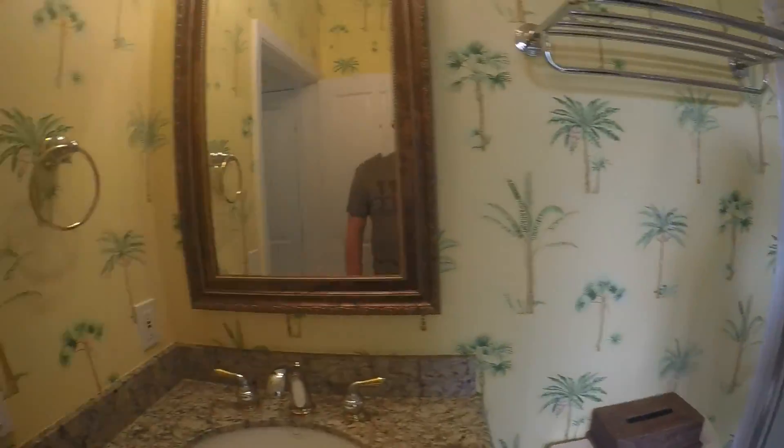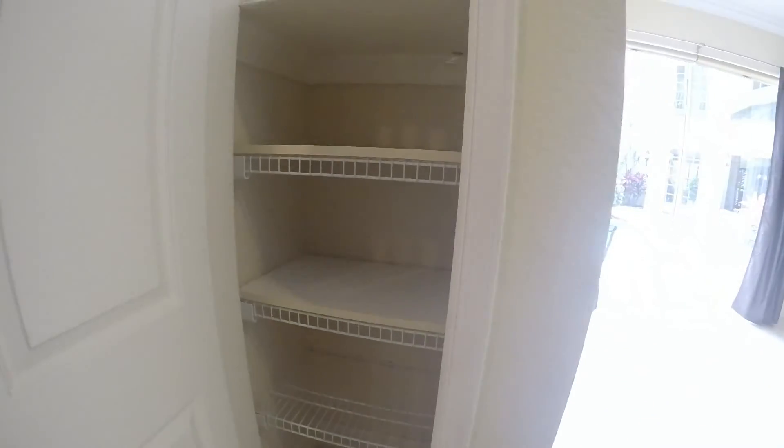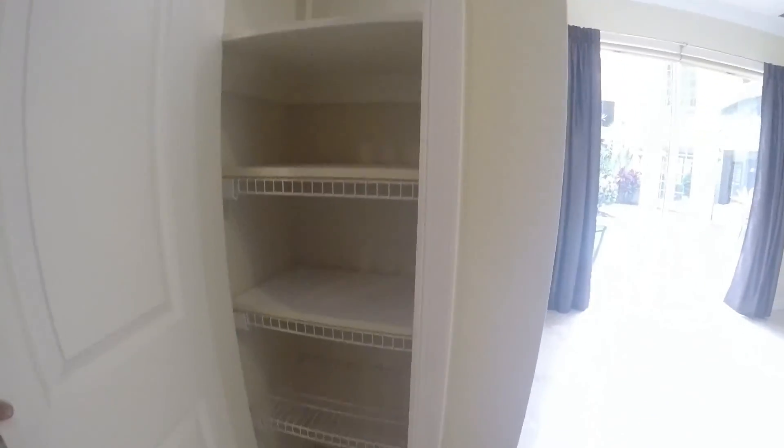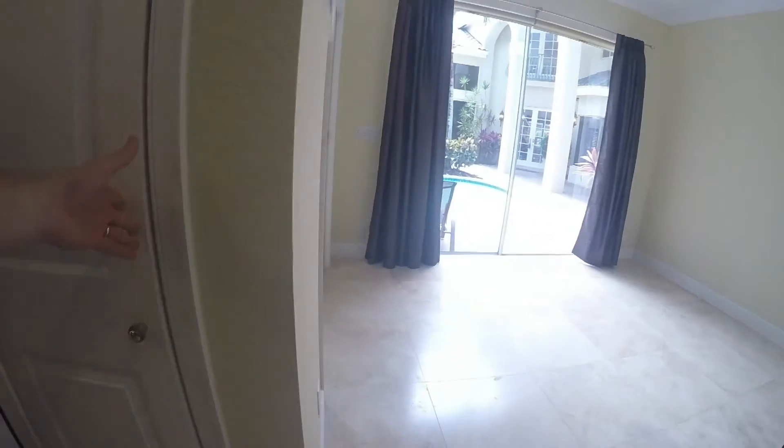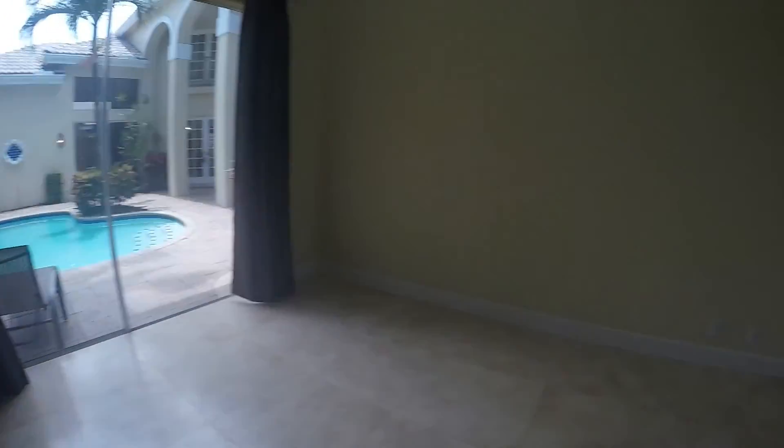Put shutters in there, cover it. I love the floors — this is what's under the wood. I wonder what's under the carpet. Yeah, take a look.